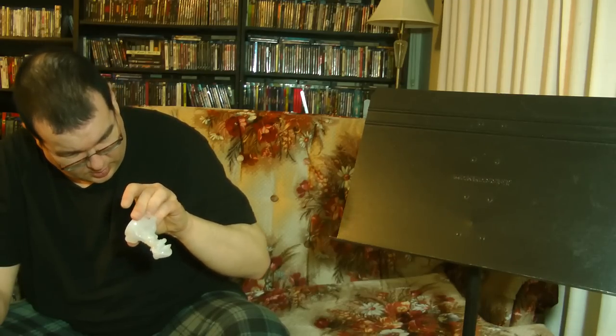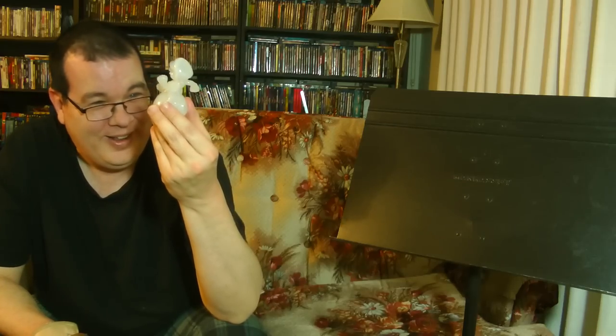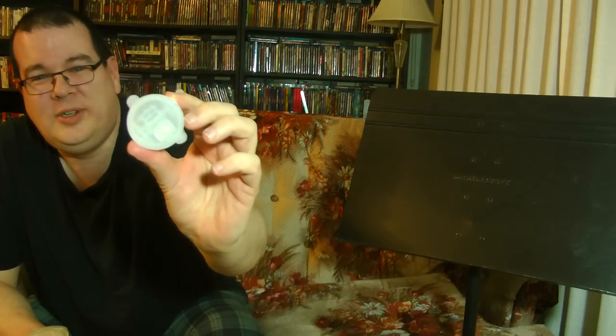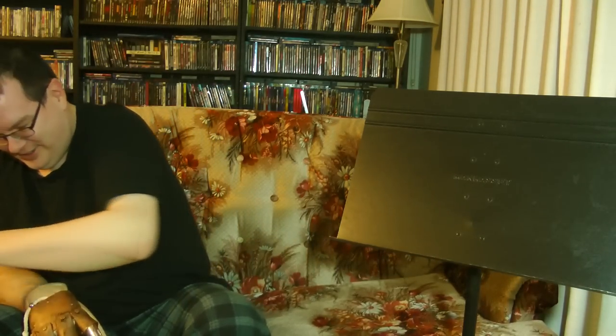Oh, this is cool — it's like a light-up Mario. I thought that was something other than his foot there for a second, but that's his foot. There's an on-off switch so you can turn Mario on with the switch here. Let's just set that aside — the batteries appear to be dead.